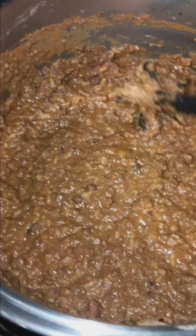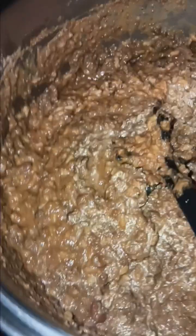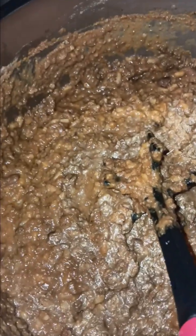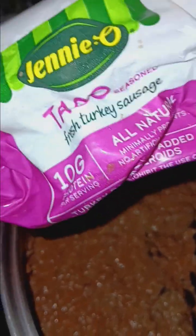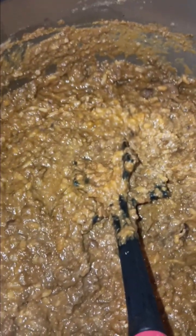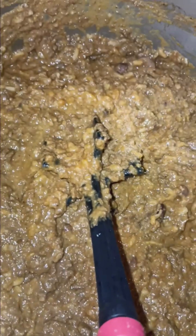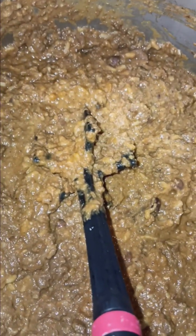Good evening. We are back in the kitchen. This is Gardening Warrior. And this weird looking concoction is actually one pound of taco turkey meat, ground turkey. The Genio taco seasoned meat is very flavorful and I don't have to add anything to it, which is great because it costs the exact same amount as the store brand unseasoned taco meat. And I don't have to use any of my taco seasoning.